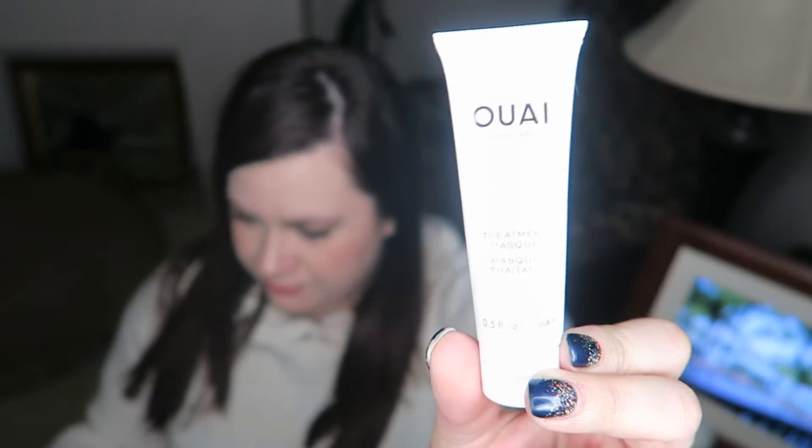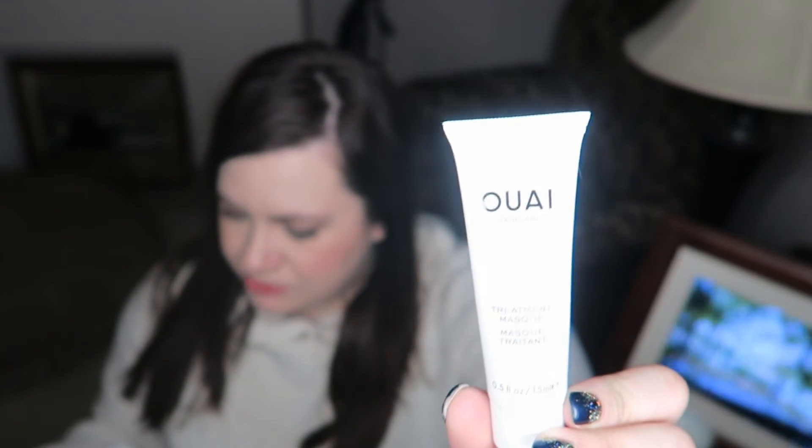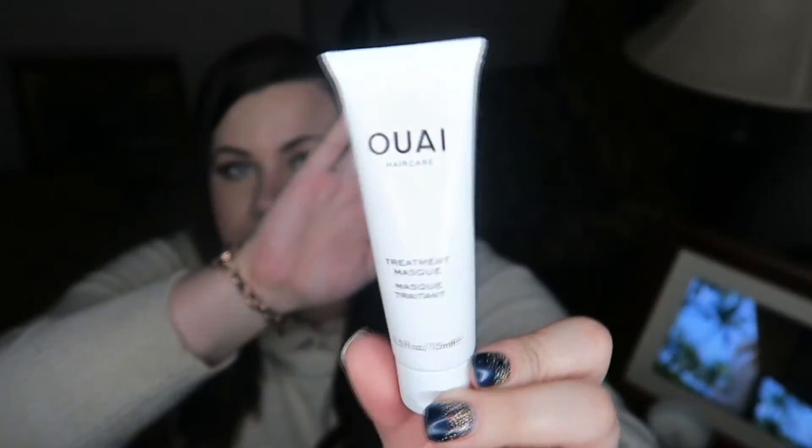There's also a hair treatment — a restorative mask that helps care for damaged hair and leaves strands feeling soft and smooth. It's a decent size but it doesn't feel very full. It's kind of like — is this it? It's definitely really empty at the top.